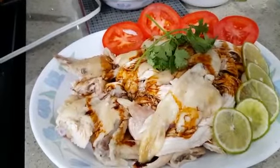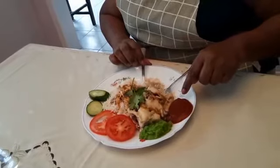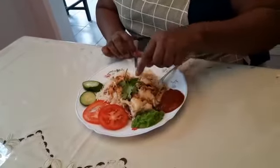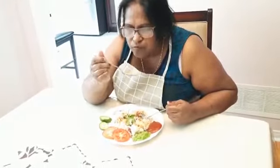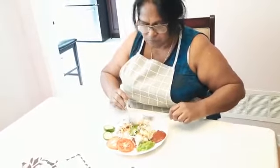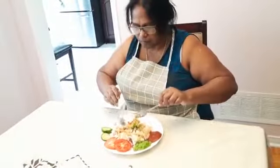Oh, look at my plate — I've started my lunch! I forgot to show you the chili sauce and the ginger paste — they're here. You must eat with both of these and it tastes good, along with the cucumber. It tastes good, yummy yummy! You guys must try this recipe. Thank you for watching — please don't forget to subscribe, comment, and like. See you guys, bye bye!